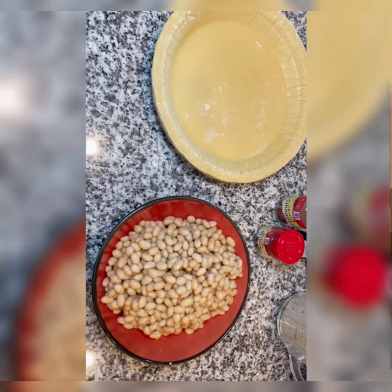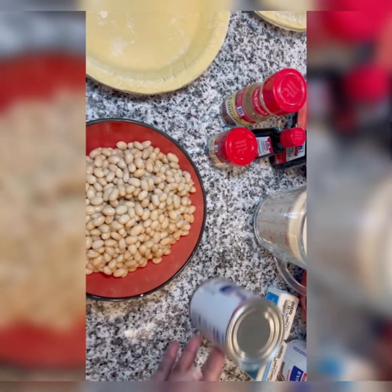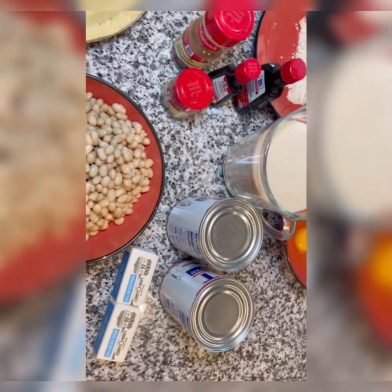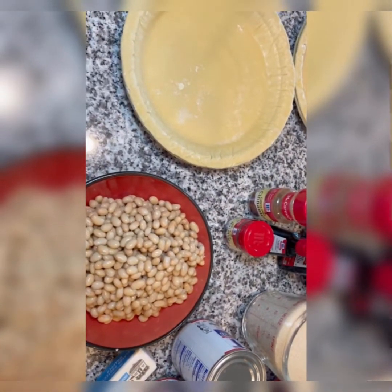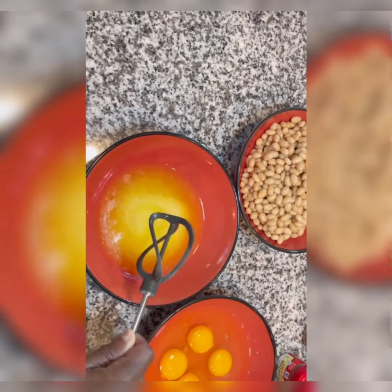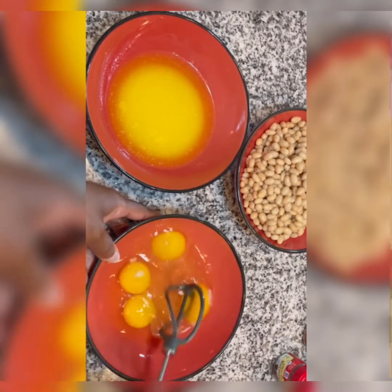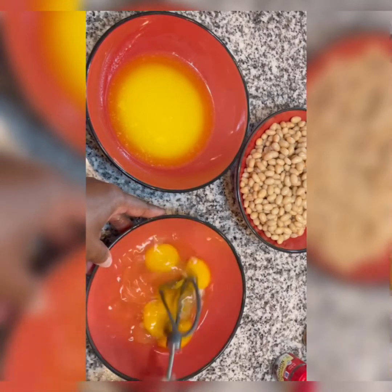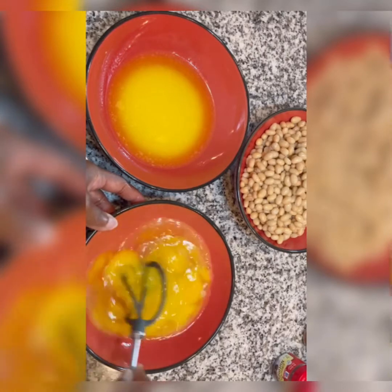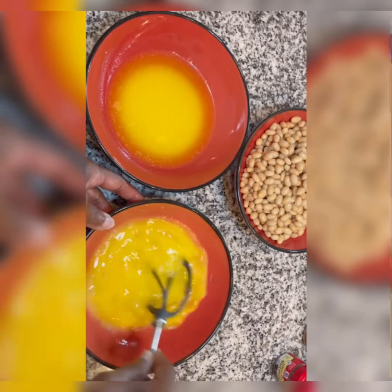Looks like we have all of our ingredients, especially the main ingredient — navy beans, the best! As you can see, I am now mixing up my melted unsalted butter, just mixing it up a little bit, and I'm about to whip up these eggs. They were fighting with me but okay, I got control. Let's have fun with these good old navy bean pies — the best!